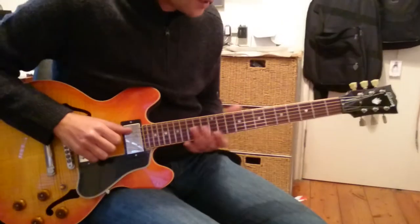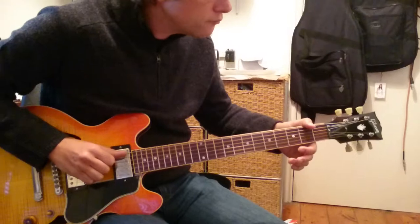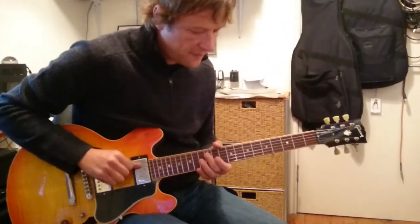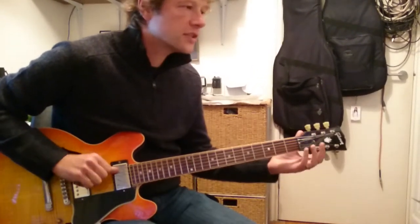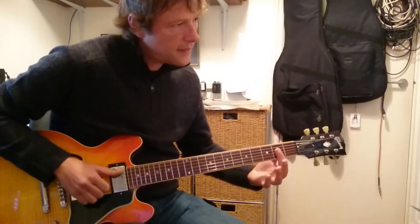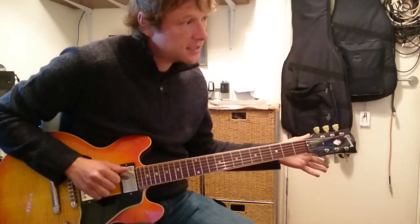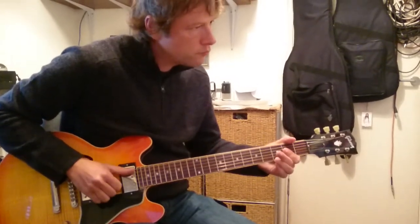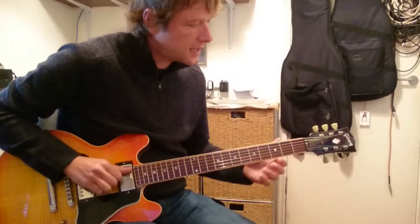The next bit is when it goes over the A. We're going to go with our third finger and slide down from the twelfth fret all the way to zero. Then we strike zero, make an A7, and then A6, and then we do the alternate bass-treble thing again.